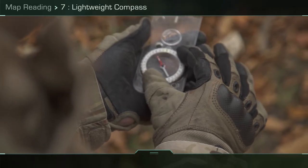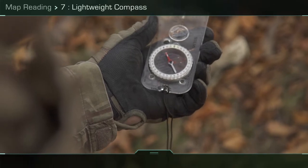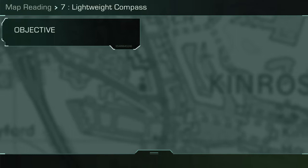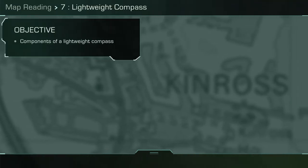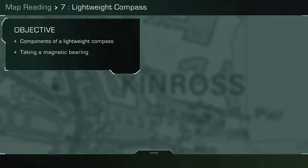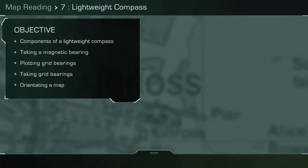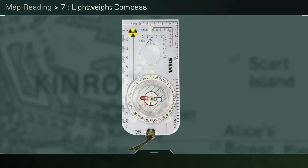Map reading 7: lightweight compass. It is essential as a soldier that you are able to use the lightweight compass effectively to take and plot grid and magnetic bearings. In this short video the following objectives will be covered: component parts of a lightweight compass, taking a magnetic bearing, plotting grid bearings, taking grid bearings, and orientating a map.